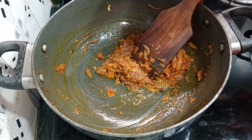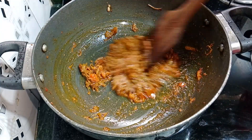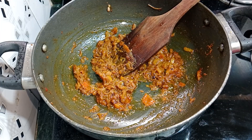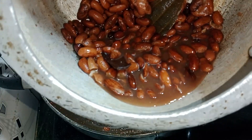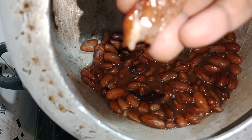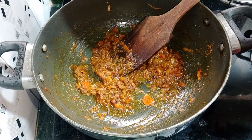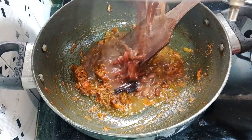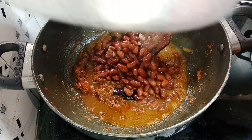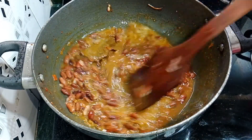We will fry the masala until it is well cooked. The pressure cooker lid is now ready to be opened. I will add the boiled Rajma to the gravy.